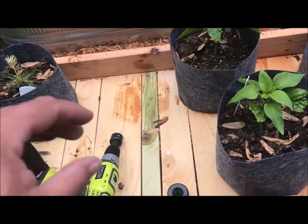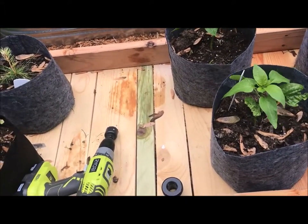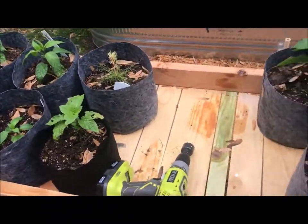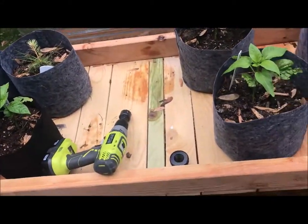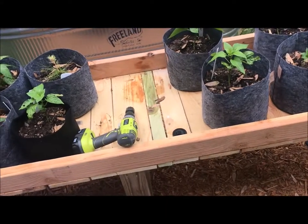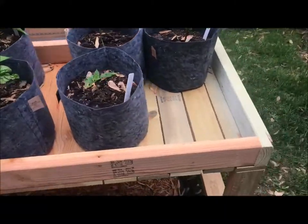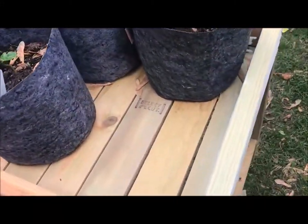The reason I was considering putting it in the bottom is that at the end of the season I can drain out all the water, leave it dry, remove the grow bags, cover this, and there won't be water sitting in it over the winter. Just a thought — I'm still deciding.